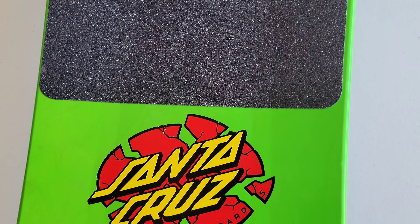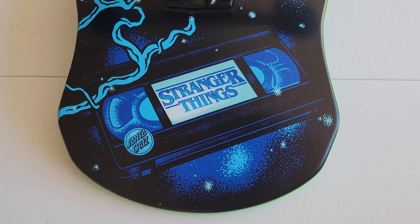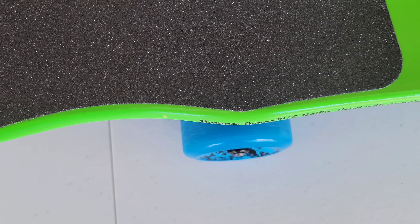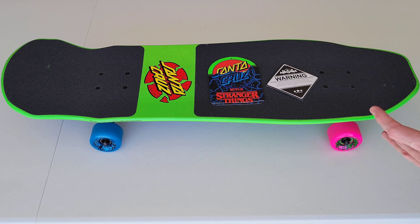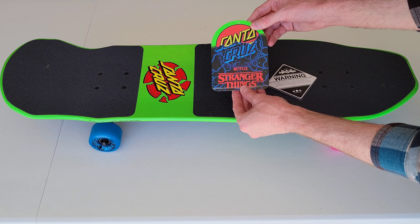This is the Santa Cruz Rob Roskopp Face skateboard in collaboration with the Stranger Things series. My wife has seen all of Stranger Things and I've seen bits and pieces watching with her, but my primary reason for buying this was because it's a Rob Roskopp Face skateboard. Let's take a look at what it came with.